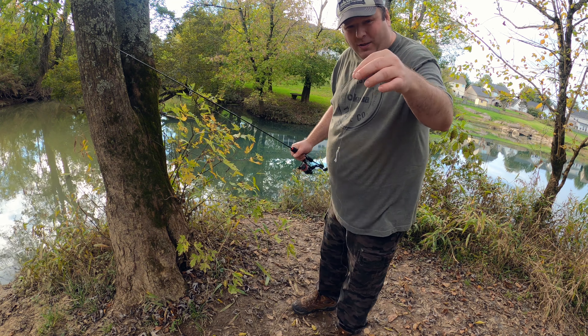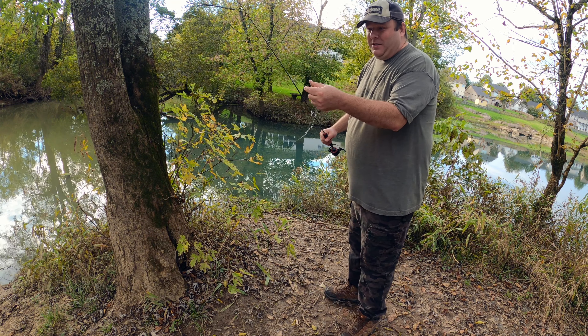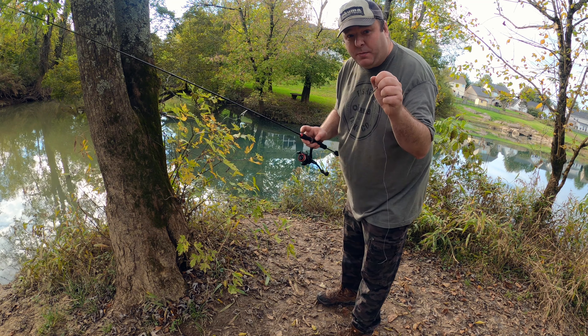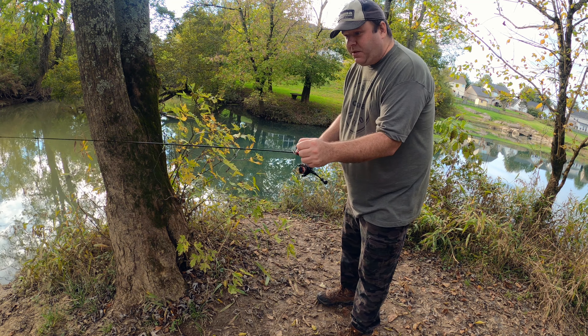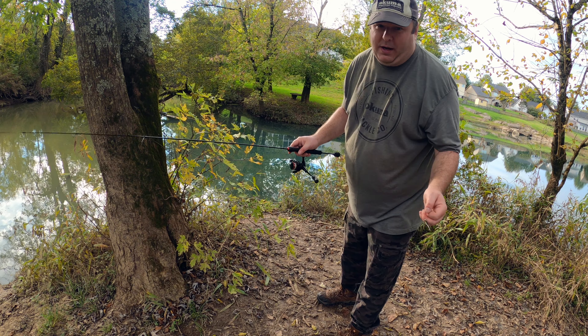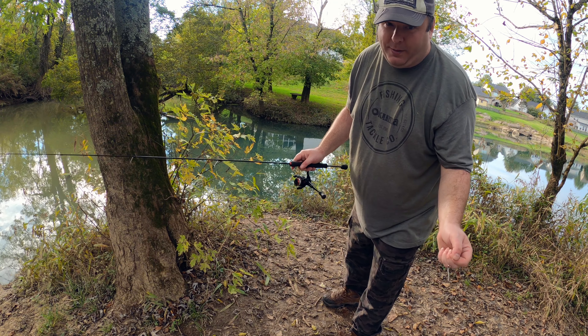Yeah, you can tell four pound line breaks pretty easy, so I got to re-rig this. Now while I'm re-rigging, let me show you some clips from earlier attempts to do this video last week. All I caught were itty bitty fish, so here's a couple of clips from that trip.